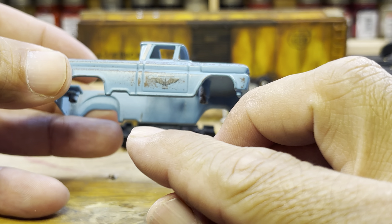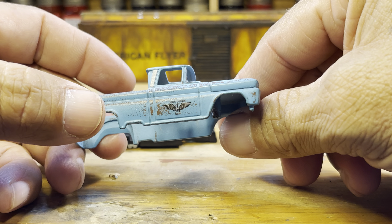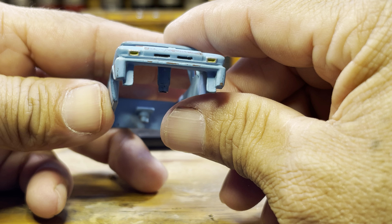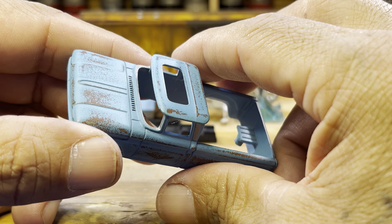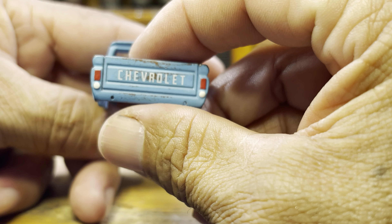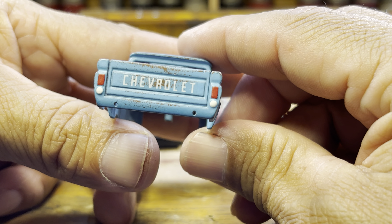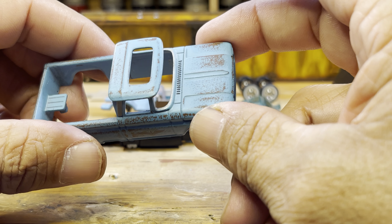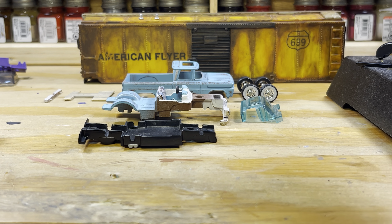I had Nestor at Peanuts Custom Garage do the decals for me. I detailed the front end lights, did the patina on it, Nestor did the Chevrolet decals as well, and I detailed the rear and tail lights. That all came out good, I'm very pleased with it.